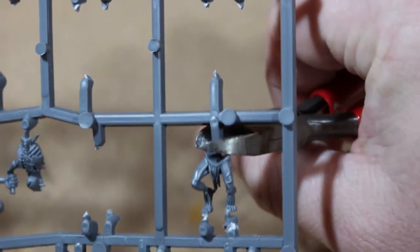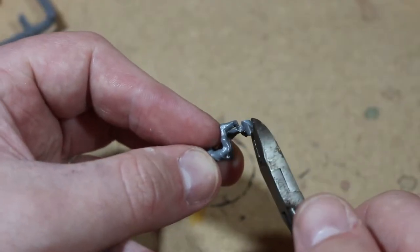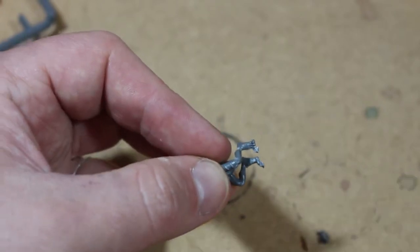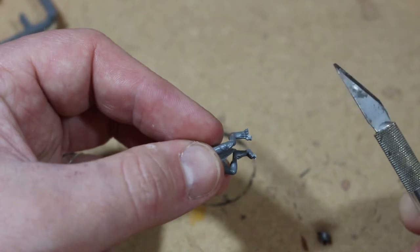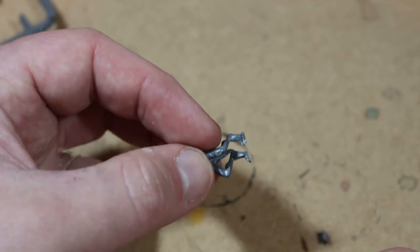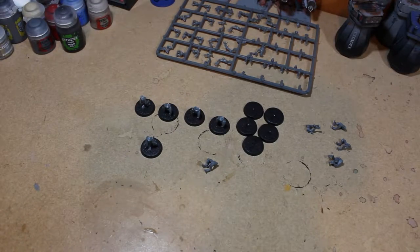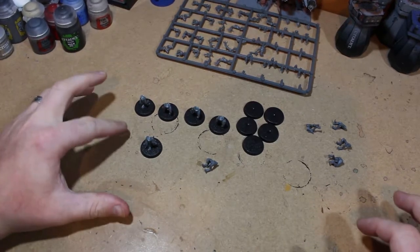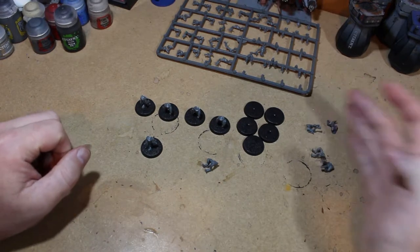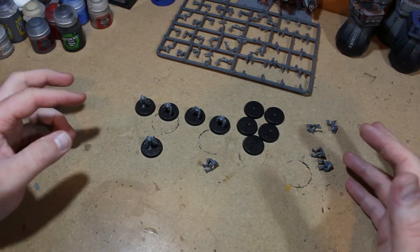Even up near the top you have to be very careful. I'd recommend taking the bigger part off first and clipping it down. If you can get right down to the toes that's great, but then maybe use your hobby knife or a file to get the remaining parts off so you won't do too much damage to the toes. I have all the legs clipped off — five of them are already glued onto bases, and I'm going to leave the other five and follow the instructions: build the bodies first and then stick them onto the legs.